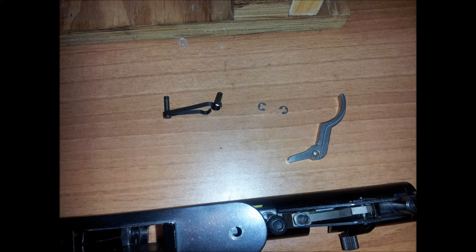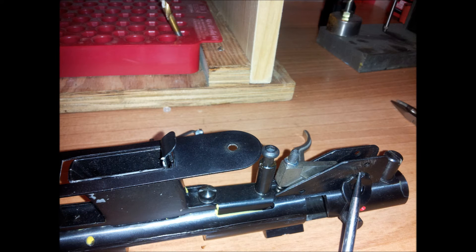This is a picture of the trigger with the two C-clips, the safety spring, and the two pins. Now that that's removed, you have to remove the safety itself to get the sear out.